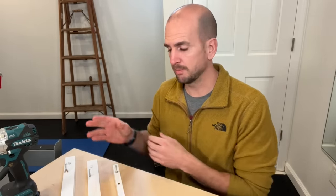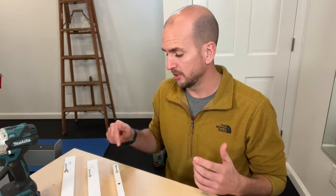Before you chuck that piece of furniture into the garbage, give me just a couple minutes. I'll show you three different steps, starting off with the easiest and then progressing up to that blowout where you really have a lot of damage. I'll show you how to re-establish the integrity of the MDF or particle board so the cam screw can seat and hold securely.